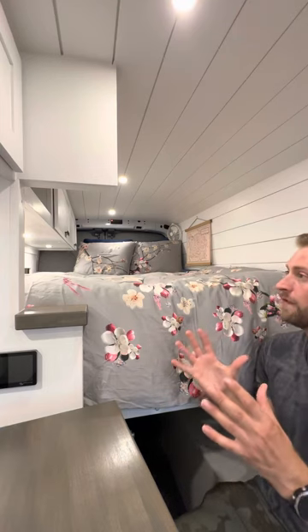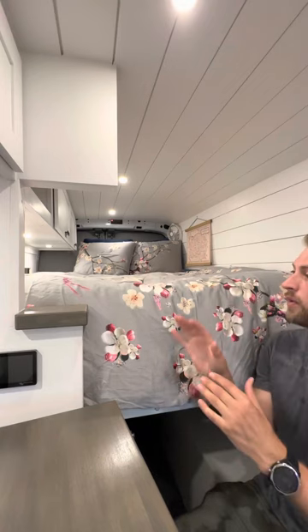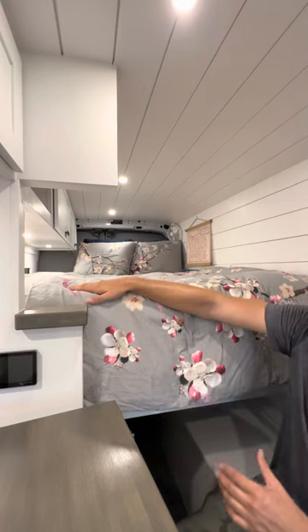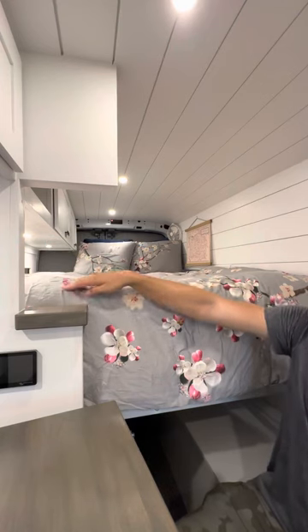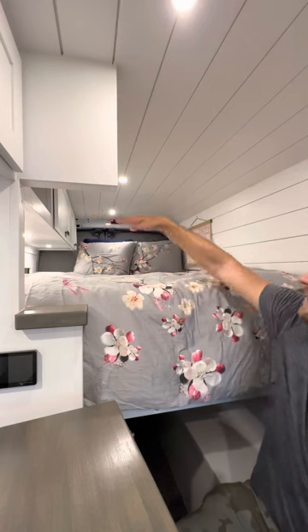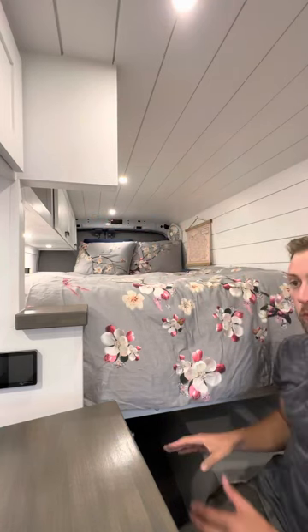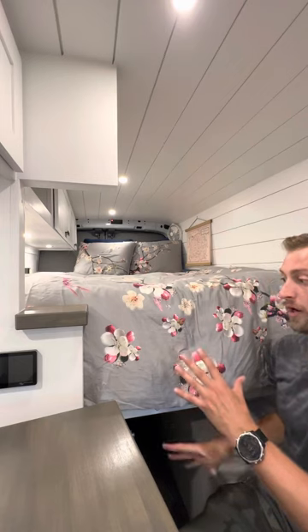Another feature of the bed that I thought was the coolest was its ability to move to two different heights. The top of the bed is right here right now, and we can move the bed up a notch so that the top of the bed rests right here. What that allows us to do is create a bunk space for one person but allow room underneath for other uses.